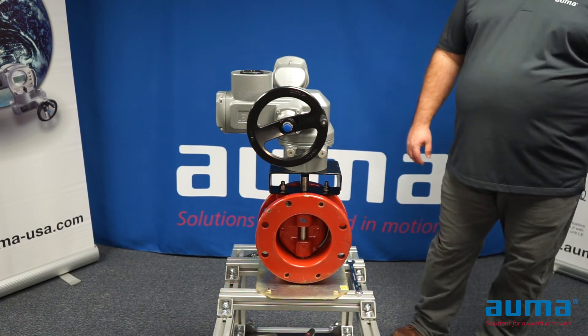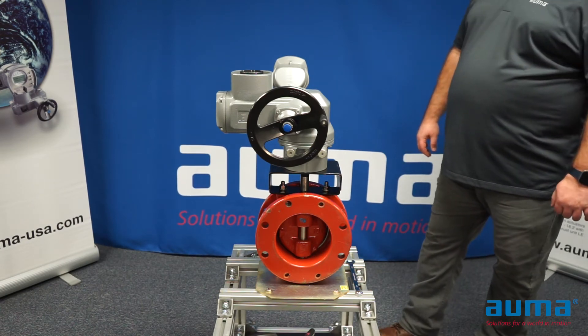In this video, we will cover mounting a quarter turn SQ actuator to a quarter turn valve.